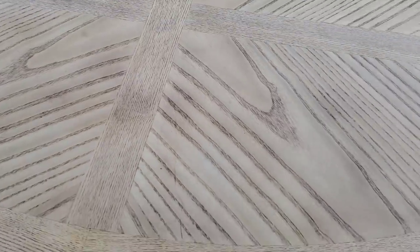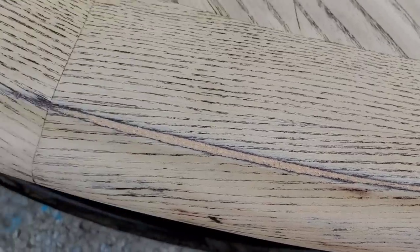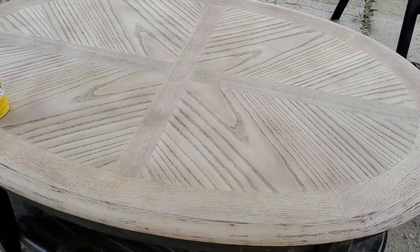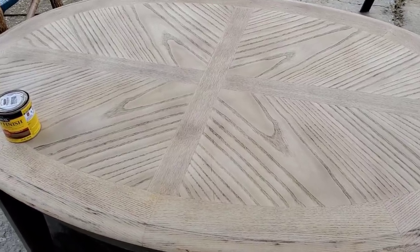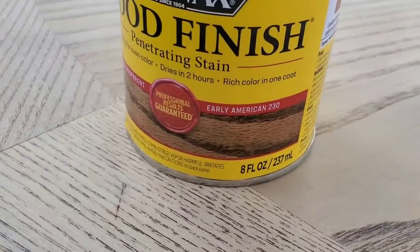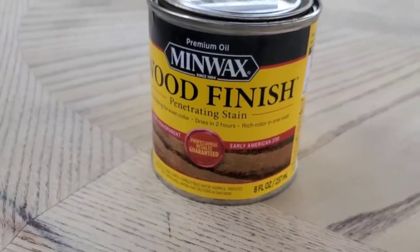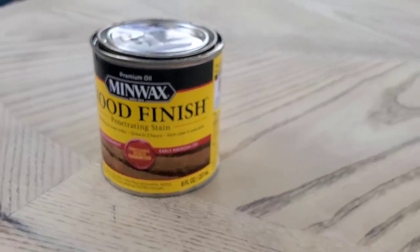So I got the whole table sanded down. The problem is the more I sand down on the edges, it's starting to get down too deep, so I don't want to sand anymore — I don't want to mess it up. I'm just going to leave the edges a little bit dark. Maybe it'll just add a little bit of rustic character. I'm going to go ahead and use this Early American stain. This is my favorite color — I have this in my kitchen on the open shelving, and I actually plan on redoing my kitchen table with this color too.